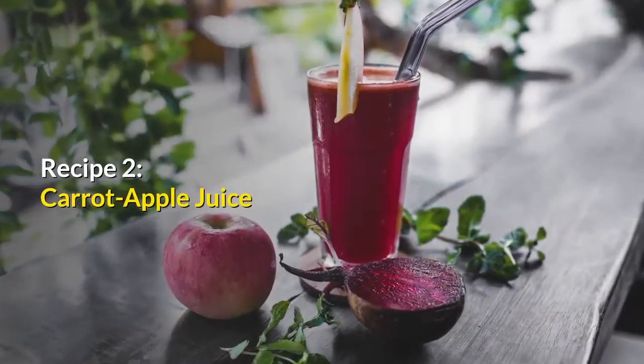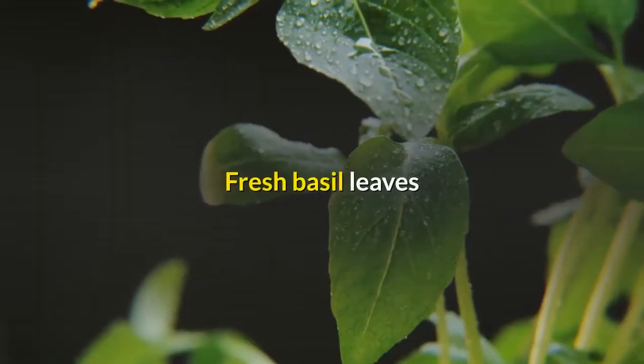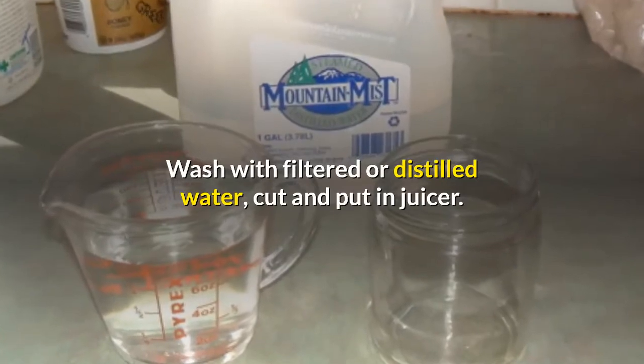Recipe 2: Carrot apple juice. Ingredients: 2 to 3 green apples, 1 carrot, fresh basil leaves. Wash with filtered or distilled water, cut and put in juicer.